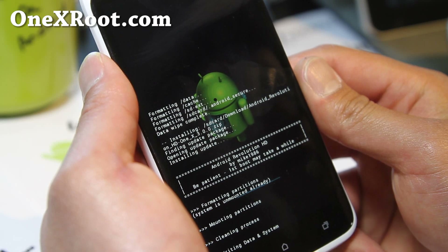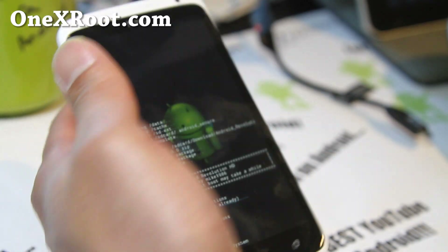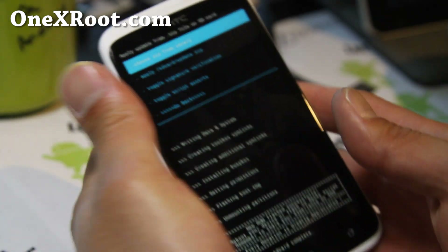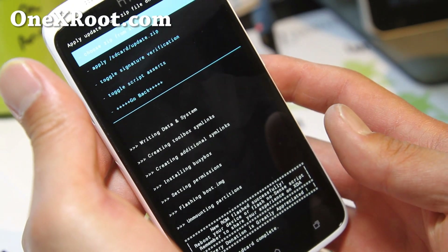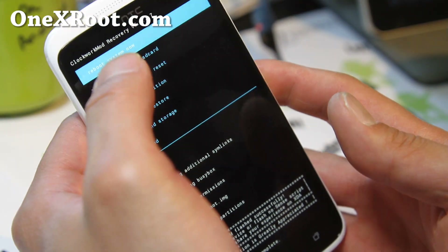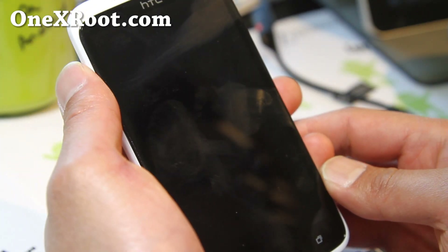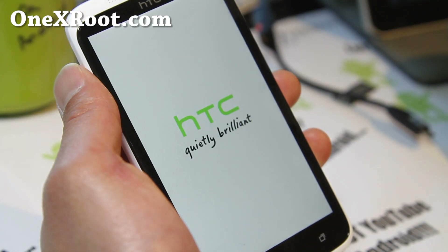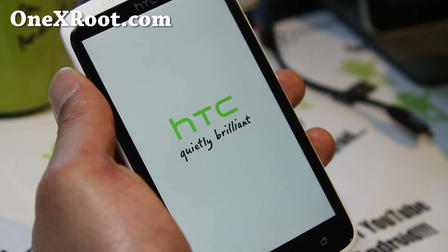This is almost done — it should take another minute or so. Once that's done, you can see that everything was completed successfully. Simply go back and select 'Reboot system now', and I'll wait until the ROM boots up to show you that I've successfully installed a new ROM.